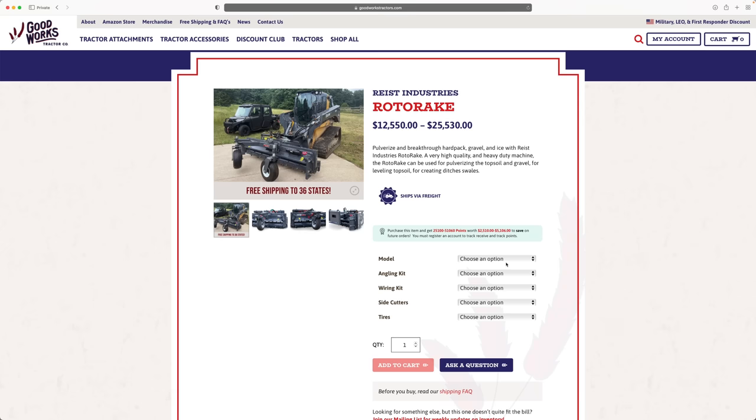For skid steers, you're going to have 48, 60, 72, and 84-inch models. This one's the 84 — it's the heaviest one, weighing almost 1,300 pounds. The 48-inch on the low end weighs a little over 700 pounds. If you're going 60 or 72, you're somewhere in the middle.